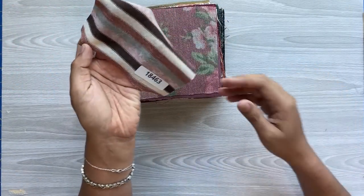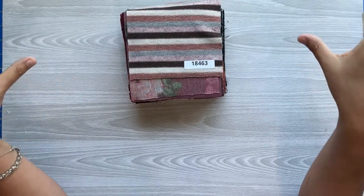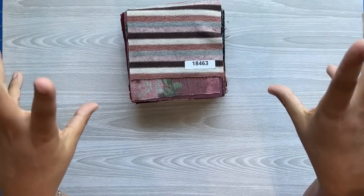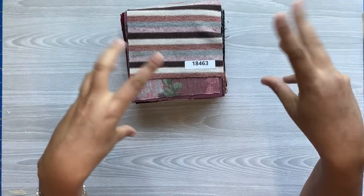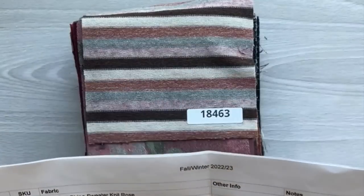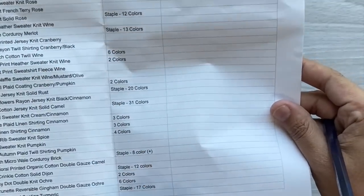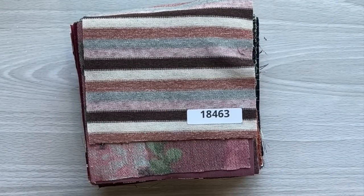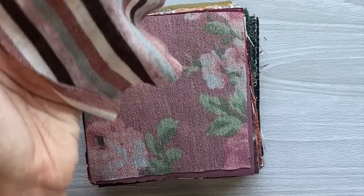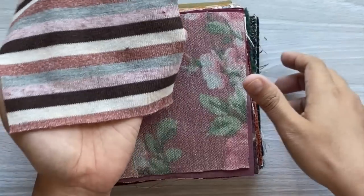Without further ado, let's take it to the table. If you are new to these videos, each swatch has an item number on the back. I do my best to call out these numbers, but if I don't, there's also a spreadsheet in the description box — you can click that link, download it, print it, and follow along. It goes in the exact same order I'm going in right now, organized by color, and you can make notes as you go. So our very first one is a soft even stripe sweater knit in the colorway Rose.